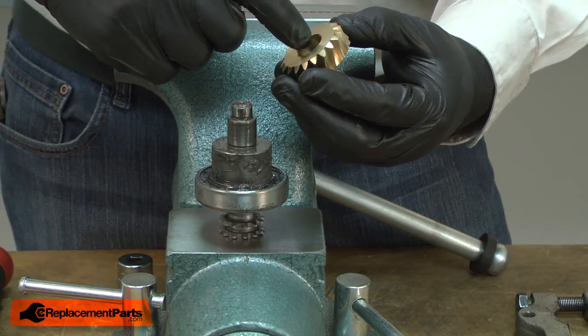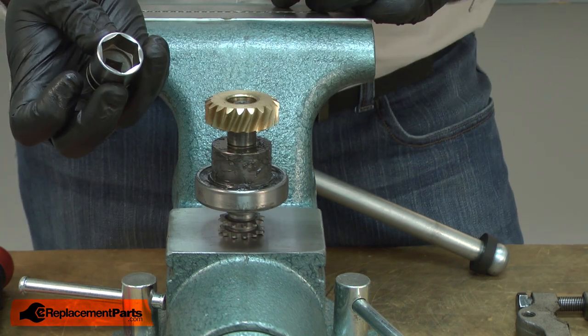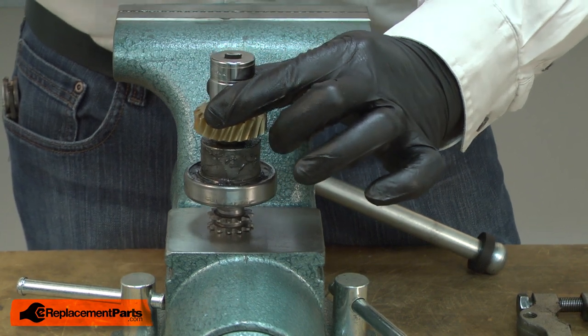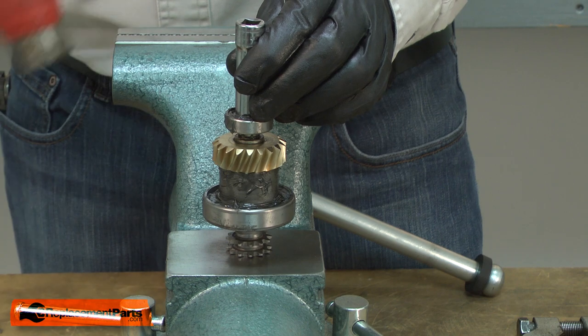Now I'll install the new gear. I'll apply a small amount of grease to the inside of the gear, then place it onto the shaft, and I'll use a larger socket to tap it in place. And I'll reinstall the bearing the same way.